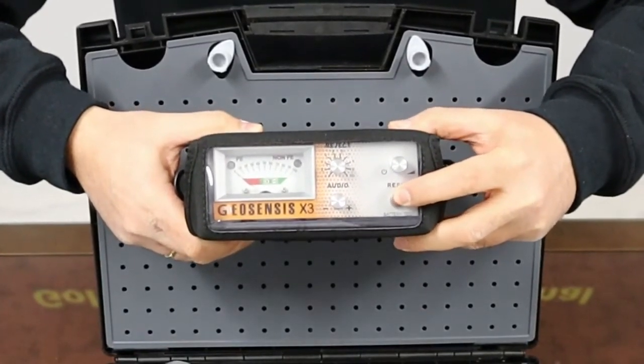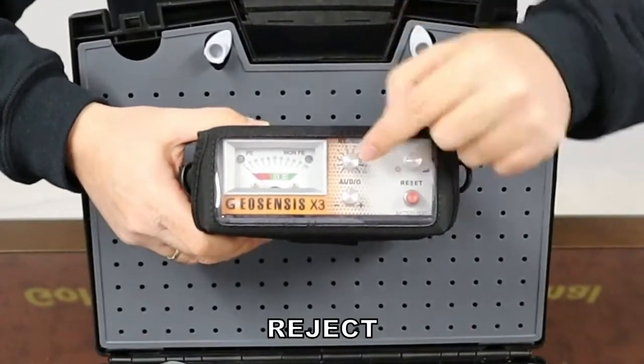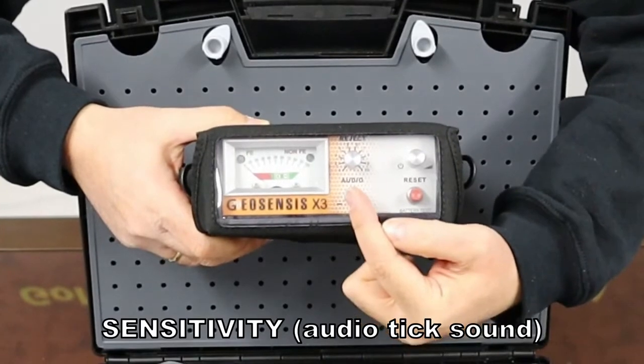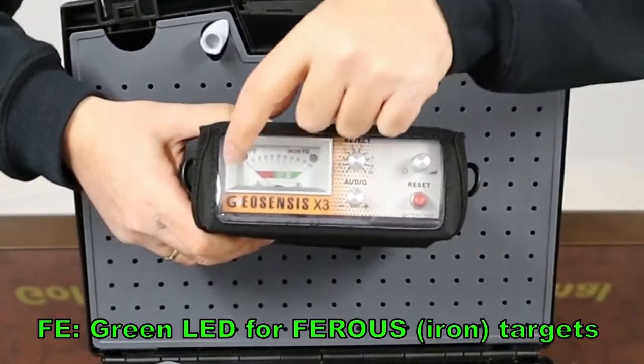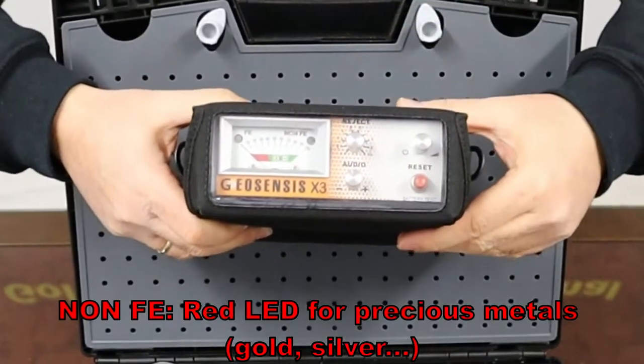Minimal user-friendly controls to set volume, rejection of small metal trash, and sensitivity. The metal discrimination LEDs are inside the signal meter panel.